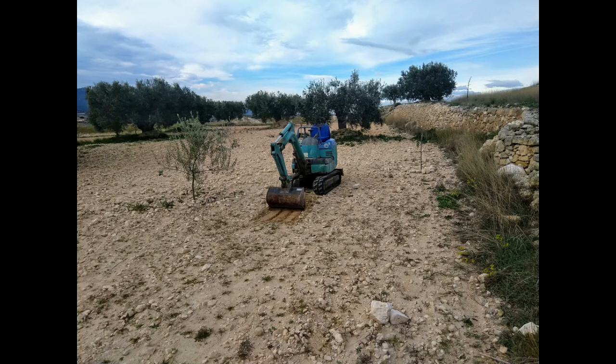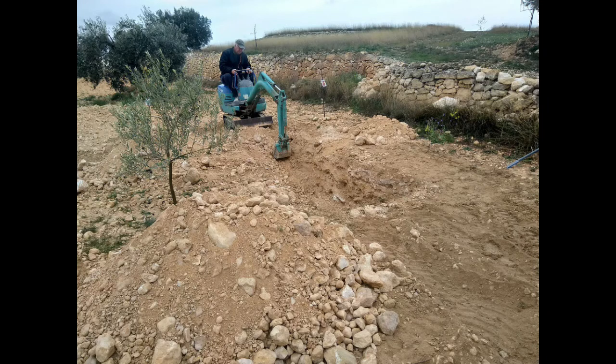Here's us starting to dig the huge hole for the septic tank and the soak away. That's the first scrape. What we thought would be quite straightforward took us the best part of a day just to dig the hole for the septic tank itself.